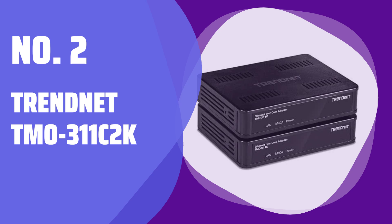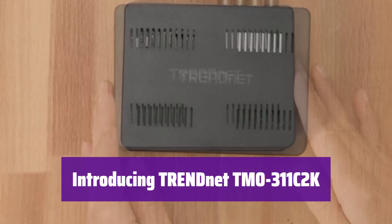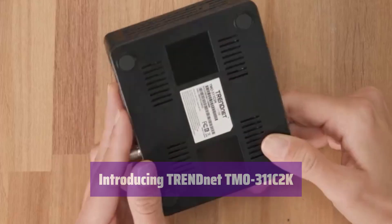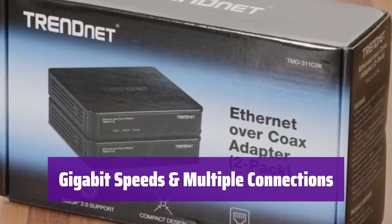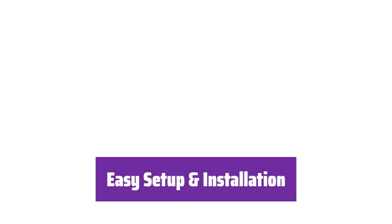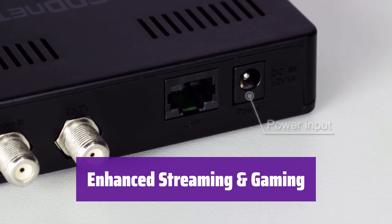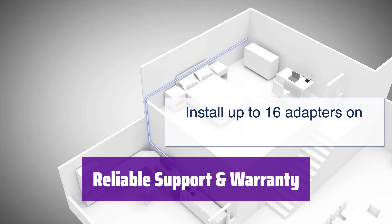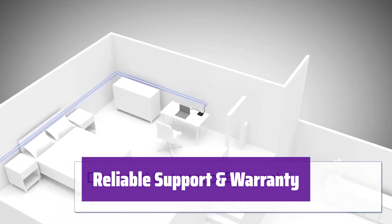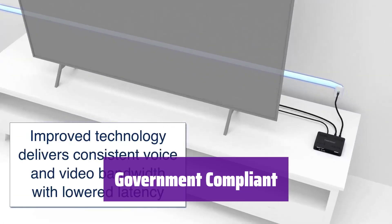Number 2: TRENDnet TMO-311C2K. Experience seamless networking with this powerful adapter kit. It's backward compatible with MoCA 2.0, ensuring compatibility with your existing infrastructure. Enjoy speeds up to 1 gigabit per second. It supports up to 16 nodes on a single network, perfect for larger homes or offices. Simply connect it to your existing coaxial wiring — no complicated configuration needed. This adapter provides increased speed and bandwidth, resulting in more reliable streaming and gaming experiences and clear HD and 4K video. It comes with 3 years of TRENDnet manufacturer protection and reliable tech support. This product is NDAA and TAA compliant, meeting the needs of government customers in the US and Canada.